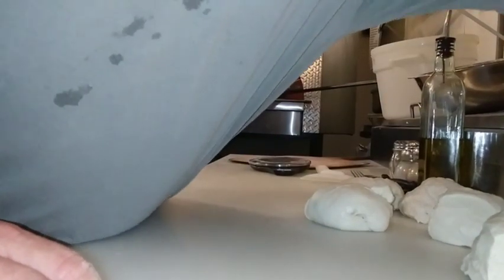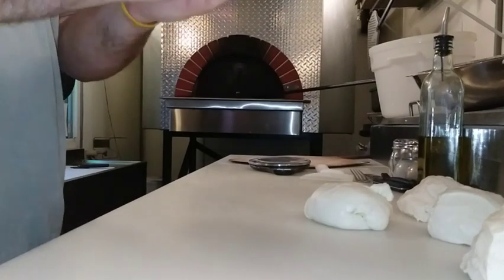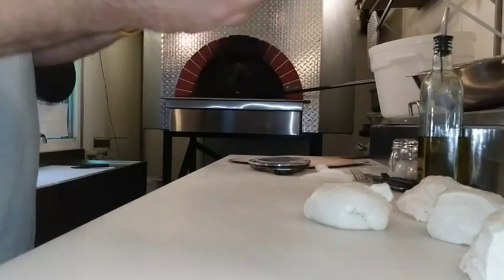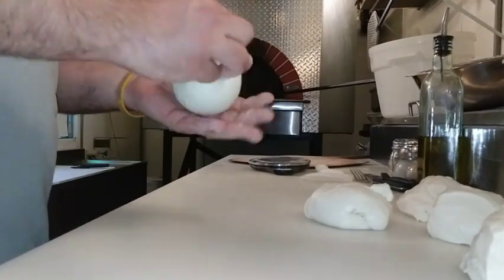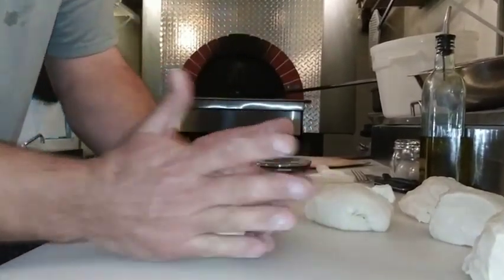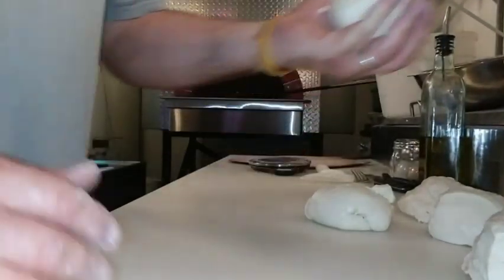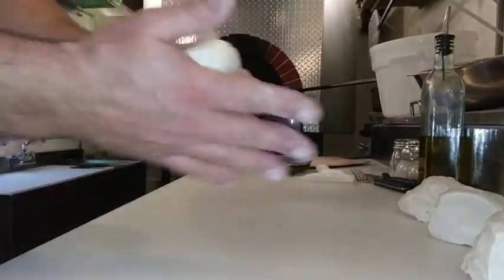Been raining all day, been a little slow today because of the rain, but had a little rush, just trying to knock out some dough real quick. Crazy thing about rainy days in the food truck — some days you think it's going to be slow, and some days it's slammed when it's raining. You just never know.